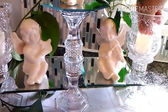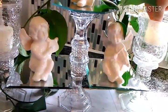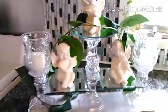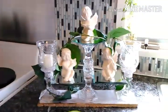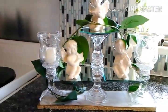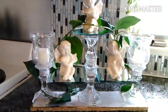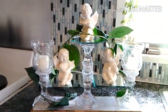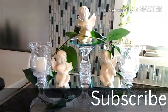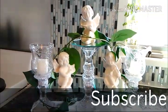I should have gotten some filler so maybe it could have been taller, but I like it. I hope you guys like it — that is my finished Dollar Tree Angel Candle display, whatever you want to call it. I hope you guys try it, and please like, comment, and subscribe. Have a blessed day, bye!